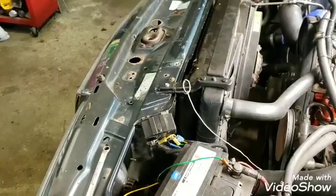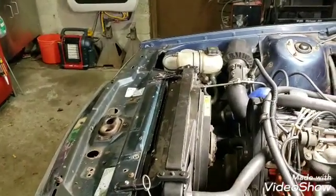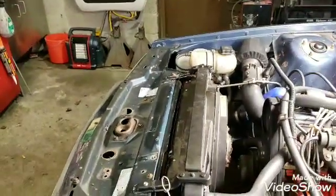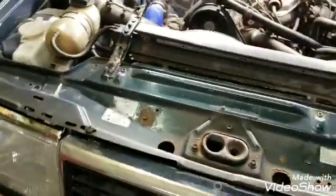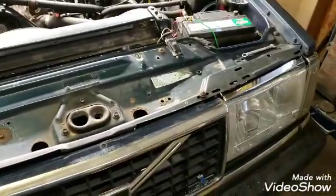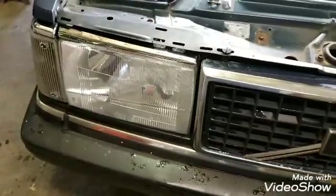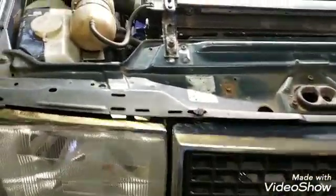I might as well do a quick walk around of the other repair work I had to do after the little front end collision I had. As you can see I've got a piece of green body metal in here and the rest of the car is blue. Whenever I wrecked, this piece was pretty well trashed - all bent up - and of course the grill was broken. You can see me make a new grill in another video, but I'll give you a quick walk through.